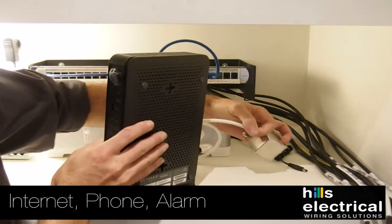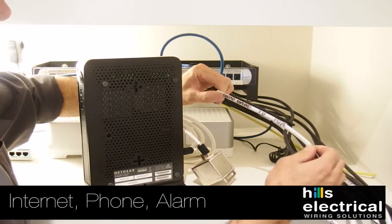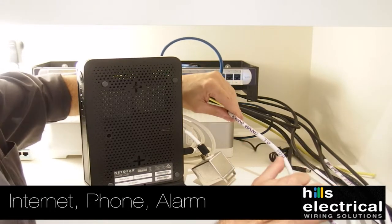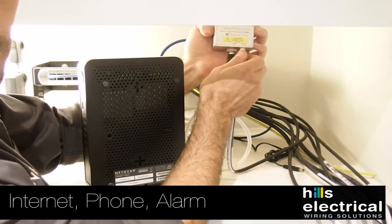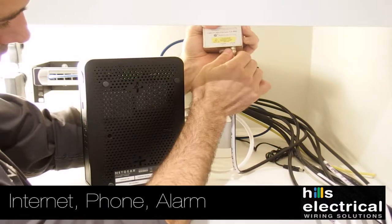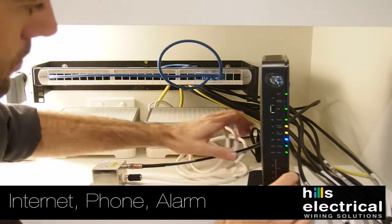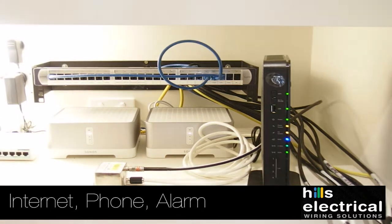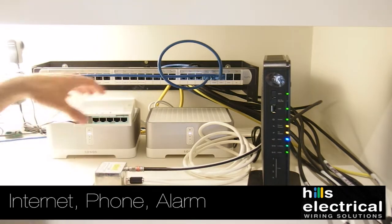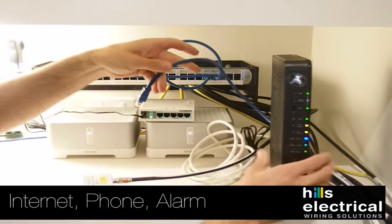Now we're going to connect up your modem. The Telstra technician will most likely do this — feel free to show him this video for reference. We've got it labelled 'broadband' — in this case it says 'point of attachment' because it's an overhead supply, which is very rare. We screw in the isolation module and plug the modem in; it will start setting itself up. To make the internet go to certain parts of the house, we plug a cable into the corresponding ports and plug them into the back of the modem or to a network switch.